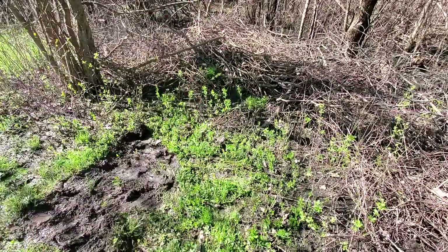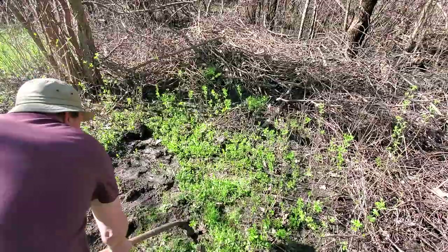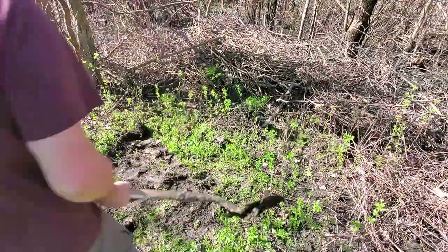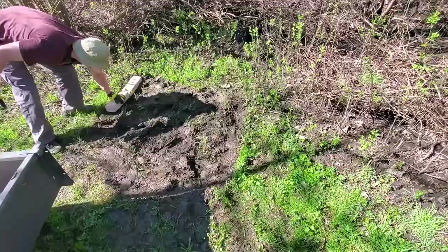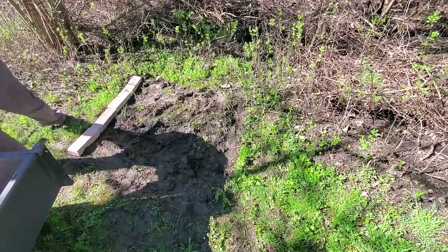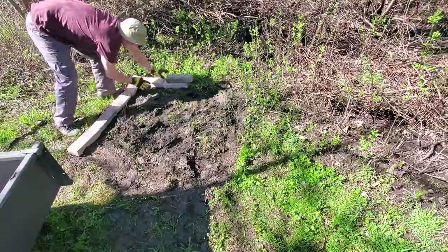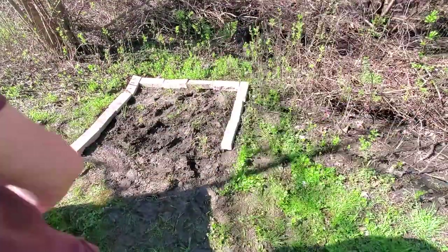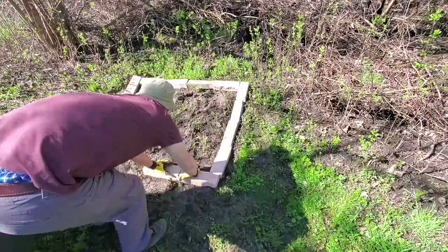After identifying the roughly four by four foot area that will become my mushroom patch, I got started by removing the top layer of grass and weeds from the ground. I decided to loosely frame in the area with some spare bricks, mostly just as a guide while I'm building this, but also to help keep my substrate mixture in place.